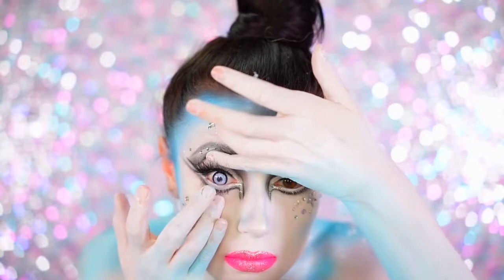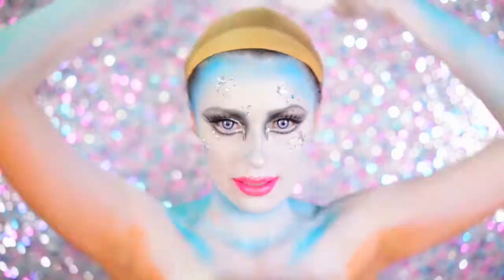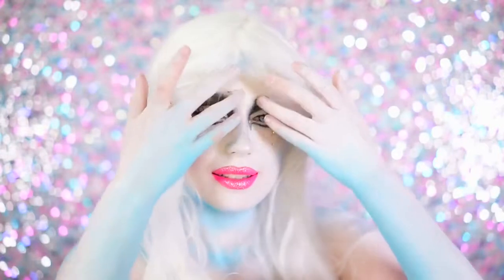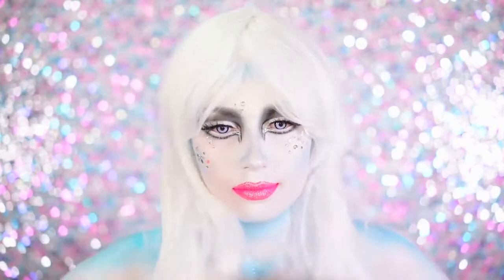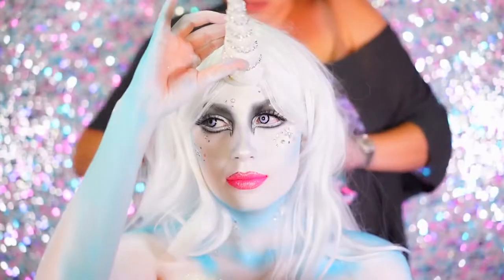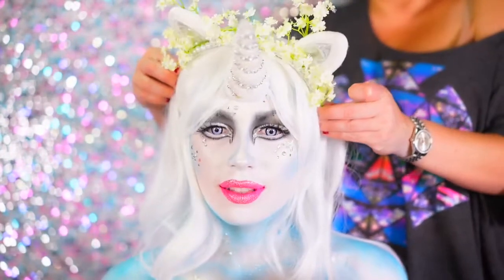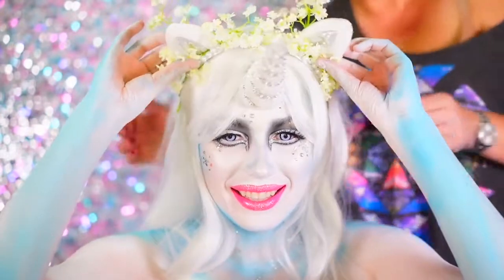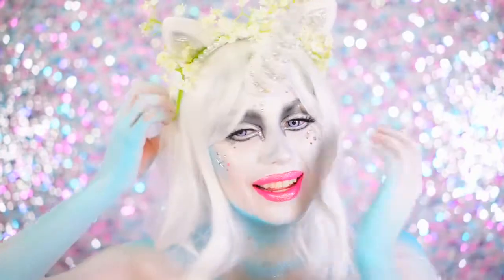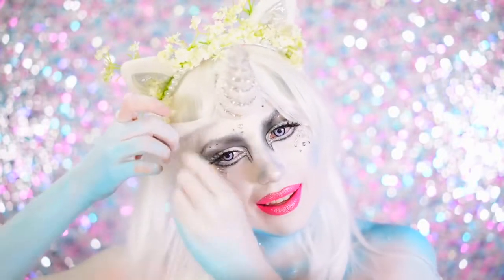Next I popped on some really beautiful light blue contacts and then started to put on my wig. I wanted to wear a white wig similar to a unicorn's mane, and I really think it makes the costume so much better. Next I put on my unicorn horn — this ties to the back, and I glittered it up and added some fabric to make it look even better. There were also these cute little ears I found at Spirit of Halloween, and I added a flower crown to them, which made them so much cuter. The ears and the flower crown make it a billion times cuter and really completed the look.